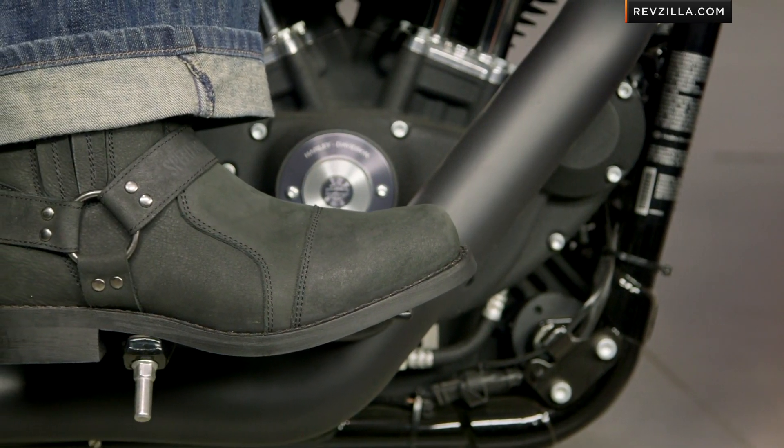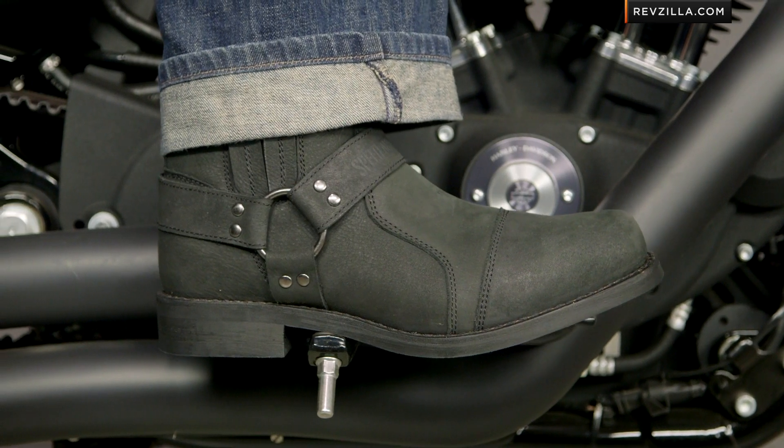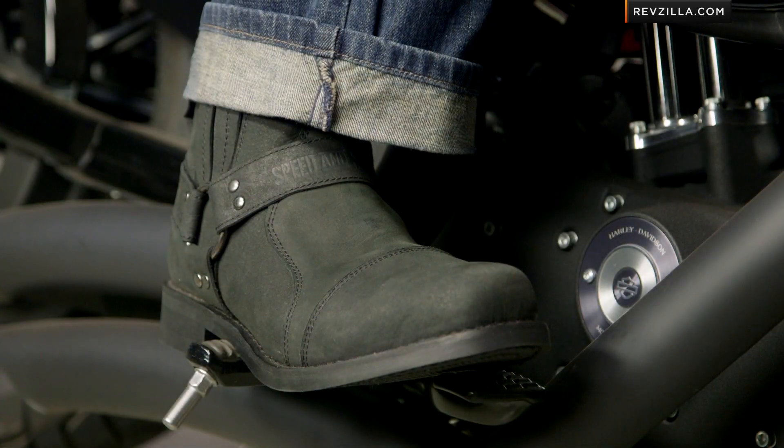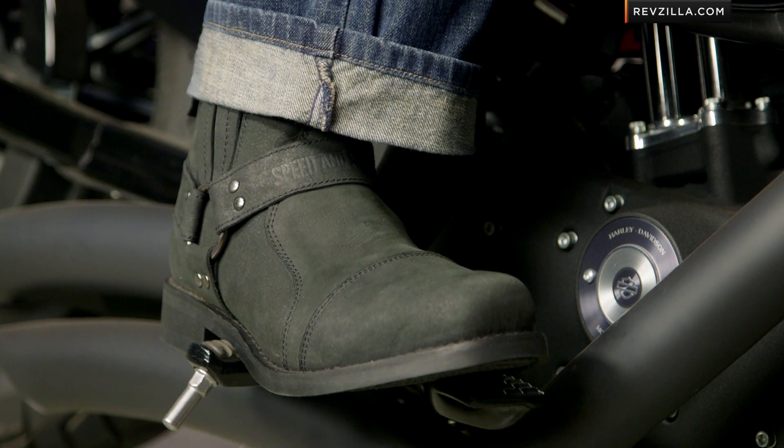Quick note on fitment before we dive into the other nuance. Comes in sizes 8 through 13, black only, and it's going to be very American cut. No issues with width on this bad boy — it's not European. Anybody that's used to what a harness boot should feel like is going to have a similar experience with the Cruise Missile from Speed and Strength.